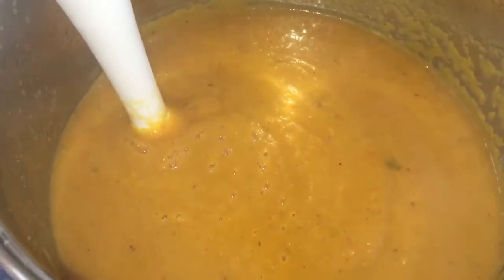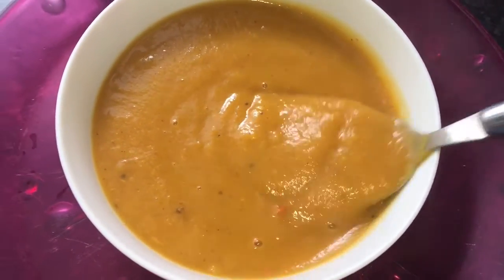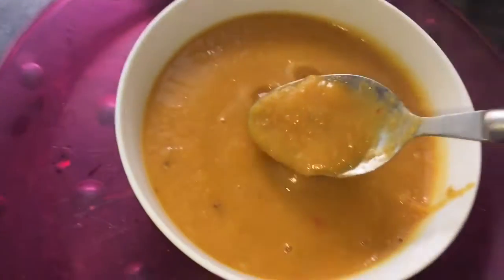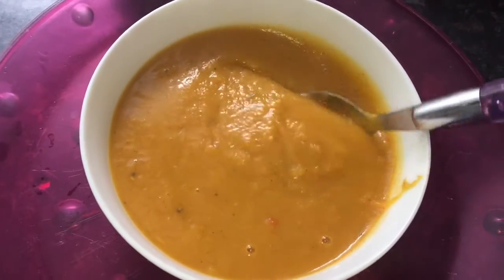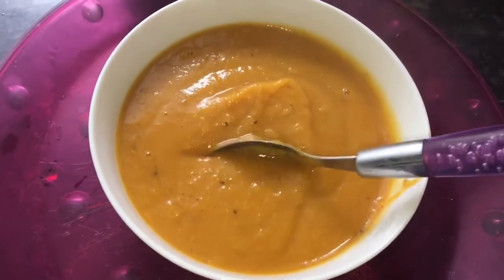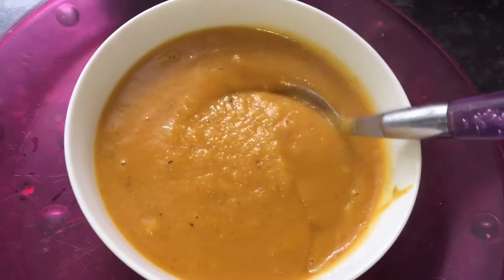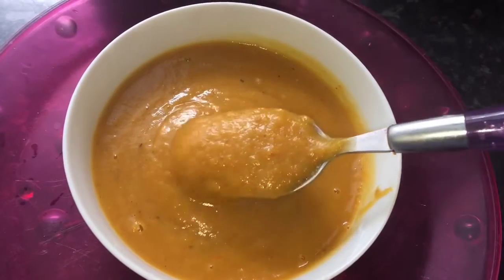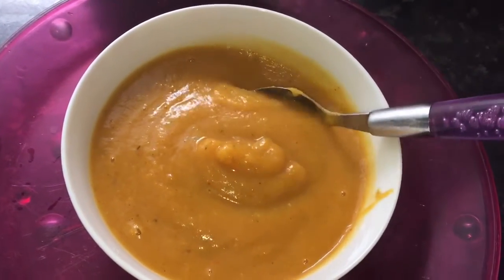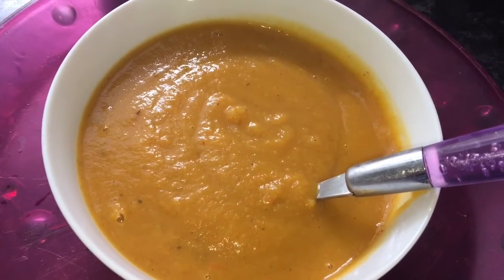Time for the taste test. It's unbelievable how creamy this tastes. It has a hint of a kick from that Fry Light chilli spray coming through, but just a hint. It's really, really tasty. Those roasted vegetables are delicious, and it tastes like there's cream in it, or at least milk — but there is neither. So creamy, delicious, and only two smart points per serving.